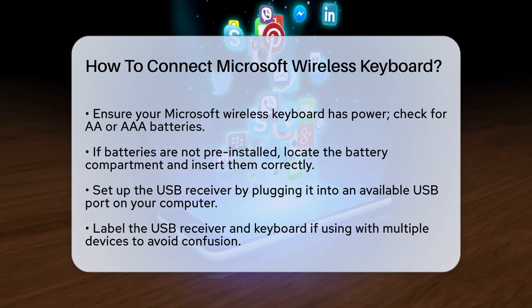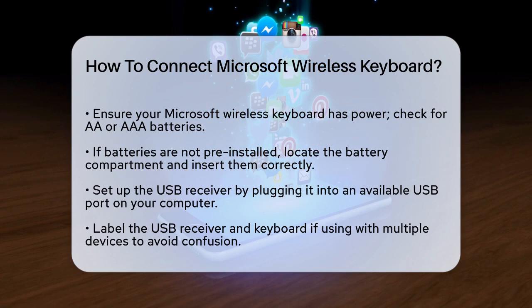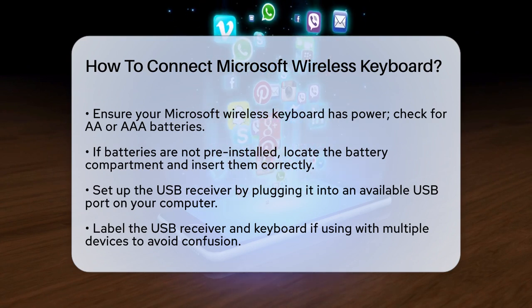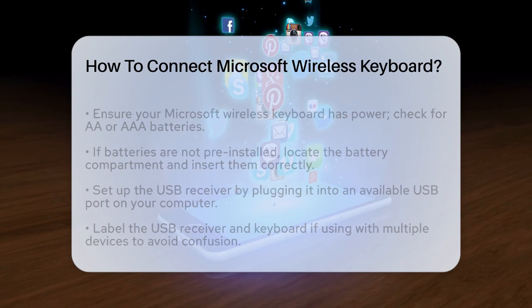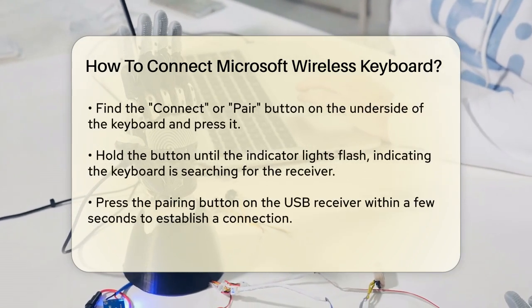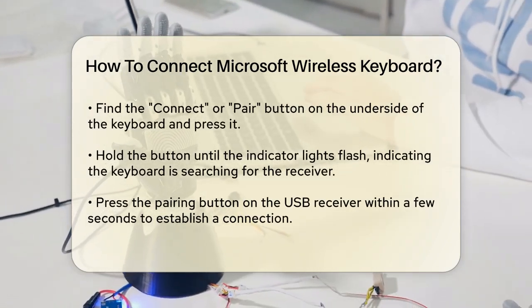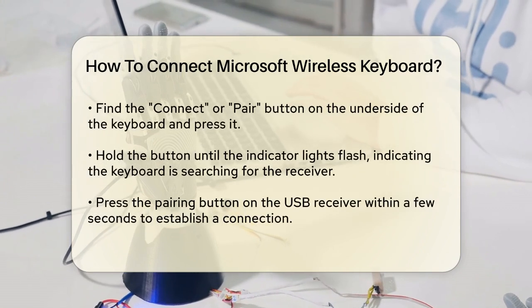Next, you need to set up the USB receiver. This is the small device that connects your keyboard to your computer. Plug the USB receiver into an available USB port on your computer. If you plan to use the keyboard with different devices, label the receiver and keyboard to avoid confusion.